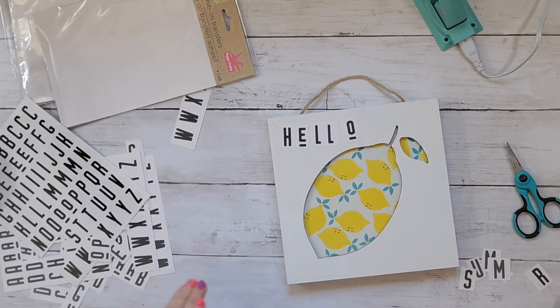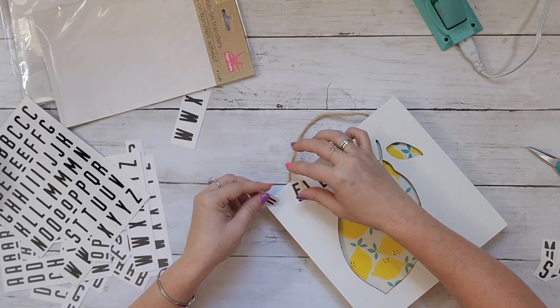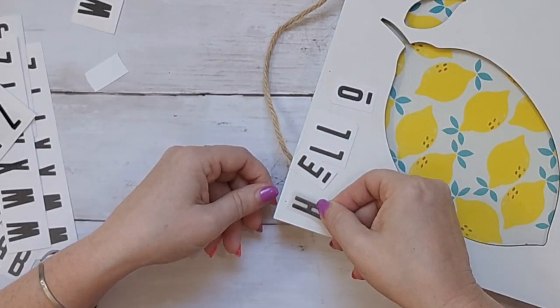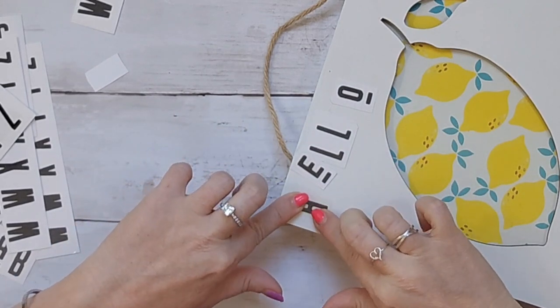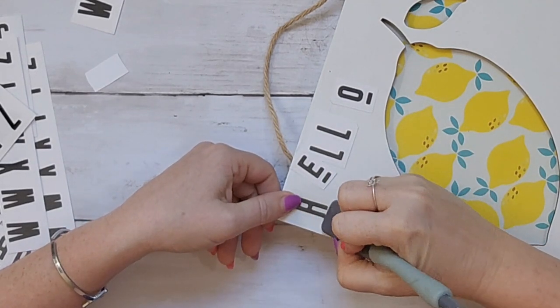Taking some Dollar Tree rub-ons, I cut out the letters I need. I'm doing 'Hello Summer' — of course with lemons there are so many cute sayings you could do, but I thought that one was cute. This particular rub-on font from Dollar Tree is one of my favorites because the vowels are smaller with a little line under them, which makes it fun and whimsical.